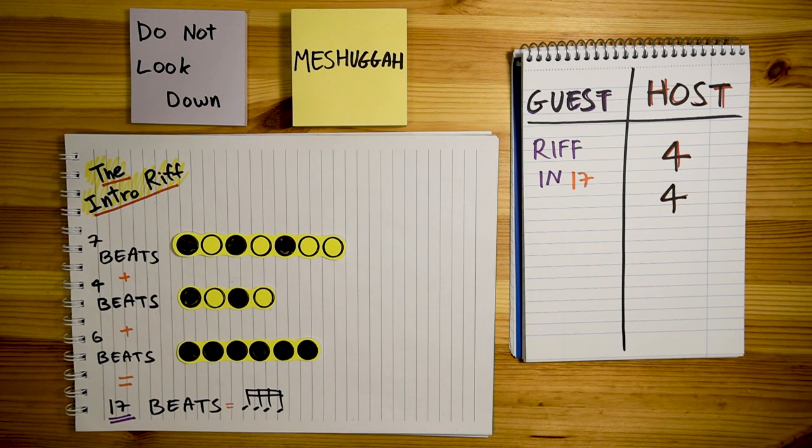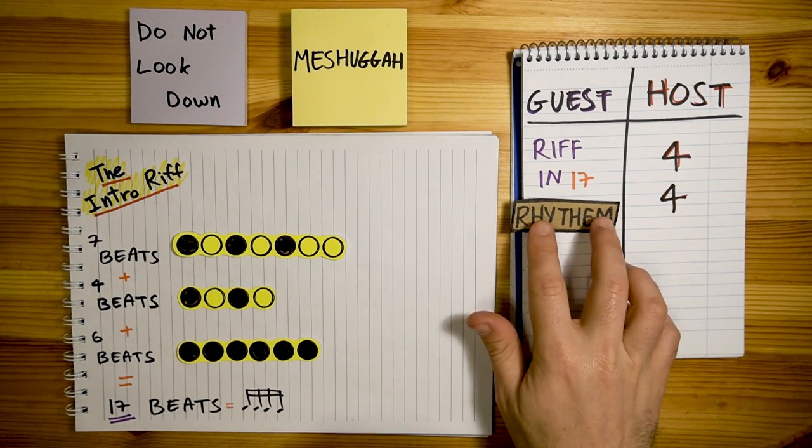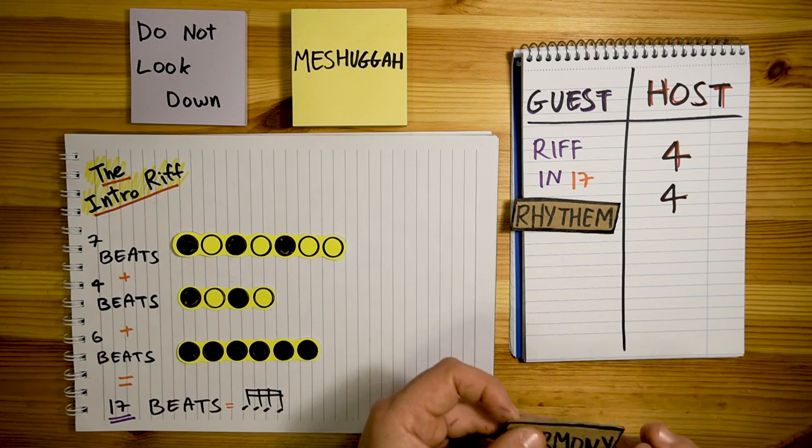This is very important to understand. The rhythmic nature of the riff — those 3 chunks that create the bigger 17 pattern — do not restart when the harmony changes. They stay loyal to the guest side. So the rhythmic pattern keeps going as usual, while the melodic representation of that pattern changes according to the harmony, which is on the host side — the 4. Which means we'll have riffs that start in one chord and end on a different chord, because sometimes the harmony changes mid-riff. If we go back to the guest vs host table, we can see this pretty clearly: the rhythmic element of the riff is on the guest side, and the harmonic/melodic content is on the host side.